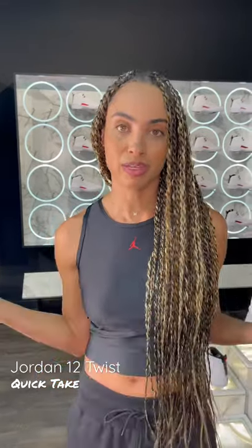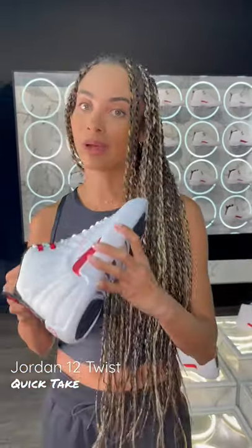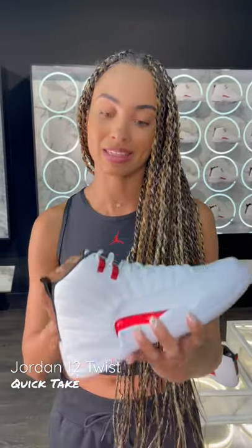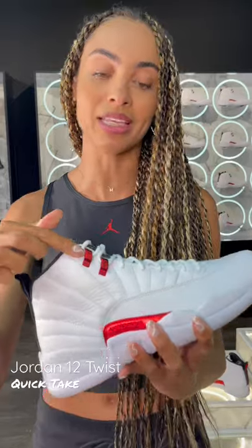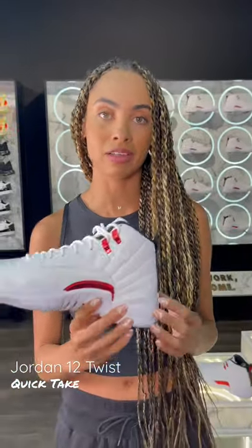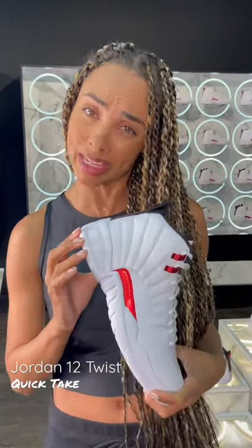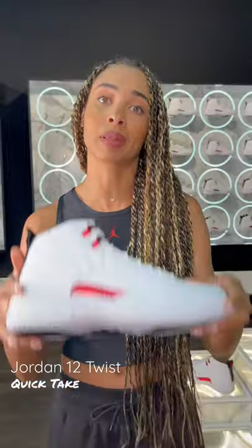Then we've got what really makes this shoe pop — that University Red in the metallic theme. So we've got it on the top of the eyelets, the sides of that mud guard on the medial and lateral portion. It's finished off with a simple white foam midsole and black and white outsole.